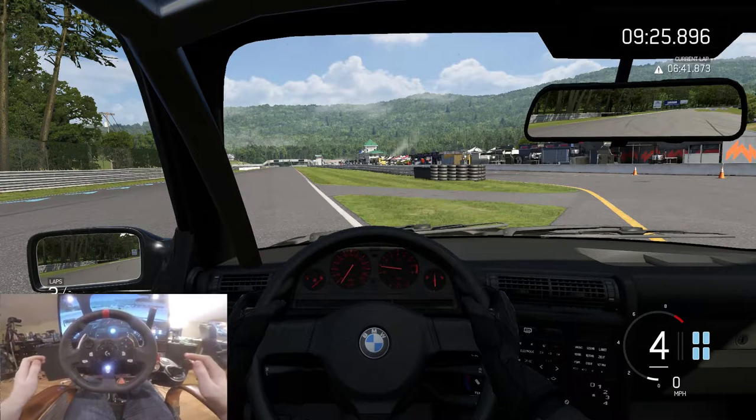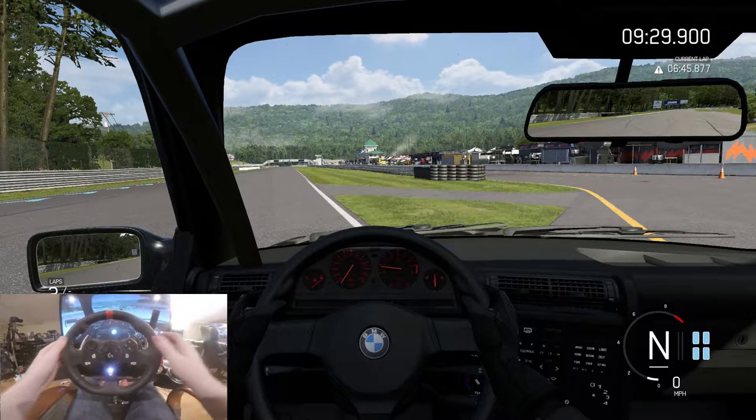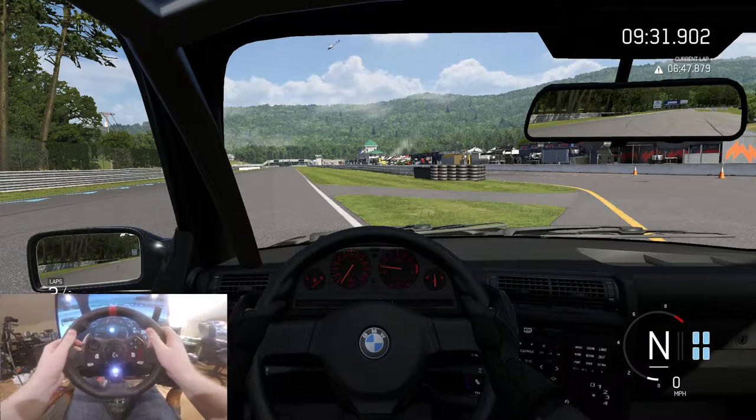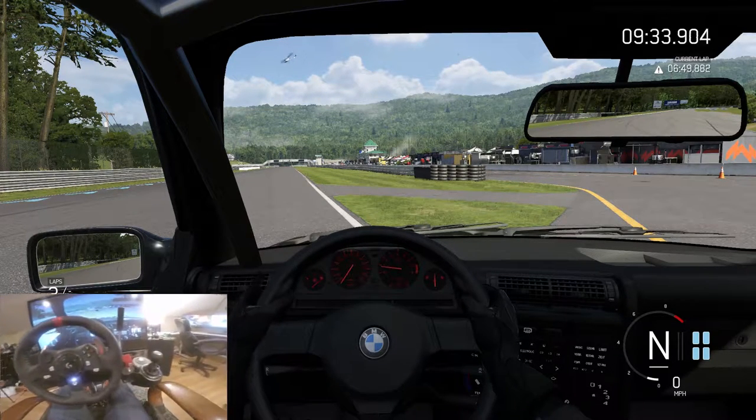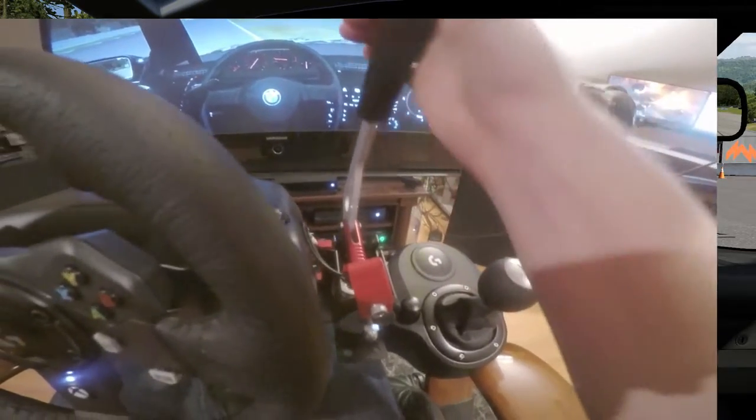Yo, what is going on YouTube — long time no see but I am back guys. Today I got my e-brake setup going, let me go ahead and show you that. You push it — e-brake actuated.